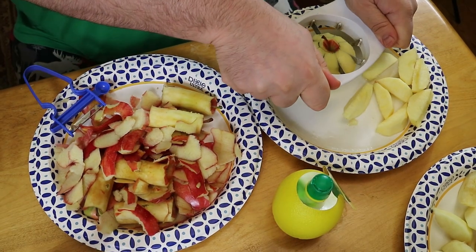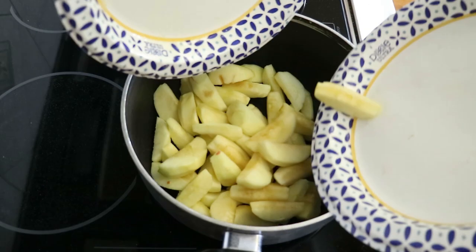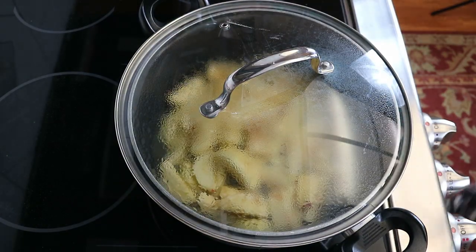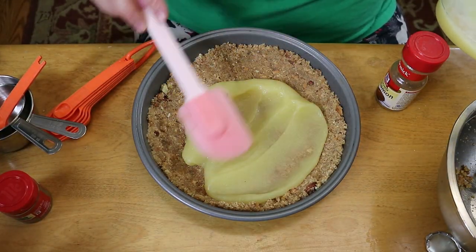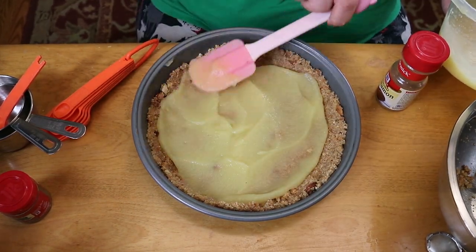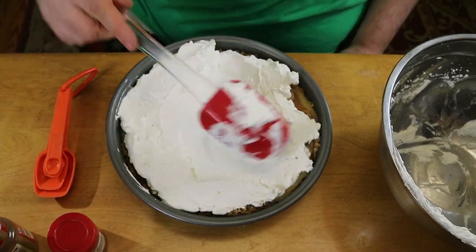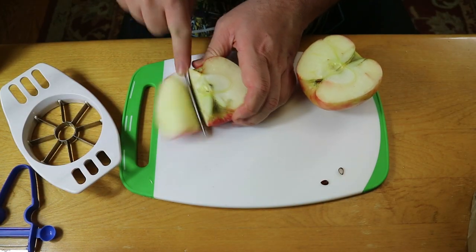This is the part where we really changed it. The original filling is an apple puree — just some steamed apples blended up with either apple juice or water. It's straight up applesauce on a cookie crust with some whipped cream. That texture does not belong, or at least did not work for me on a pie crust with whipped cream — and I'm usually not a big texture person — but this was odd.